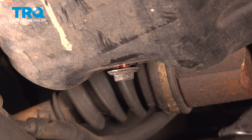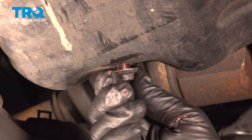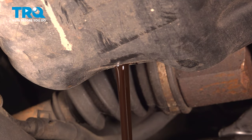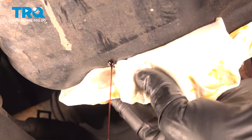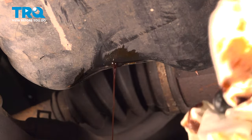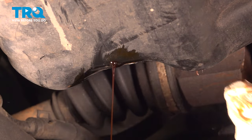Now you want to go ahead and get your drain pan or catch can, whatever you have available — your drain bucket. Get that ready to go and drain out your oil. Go ahead and grab a rag here. I want to wipe this down and clean the surface where the bolt is going to go.